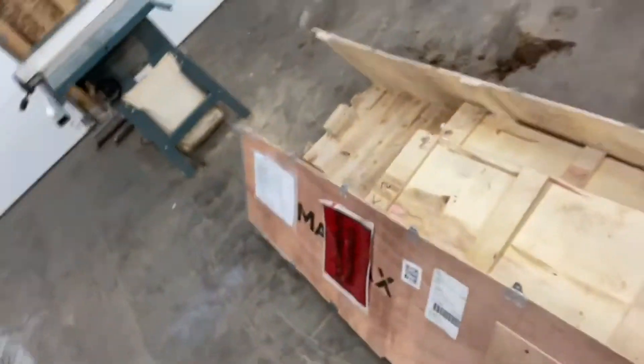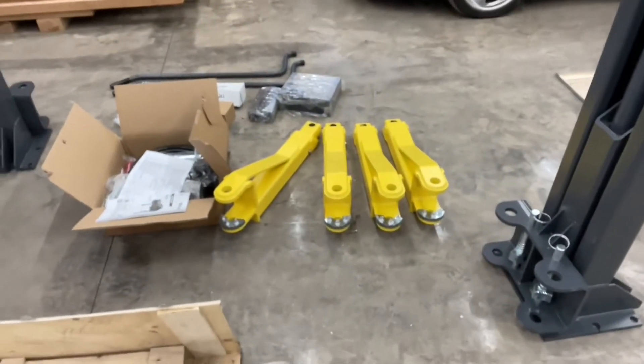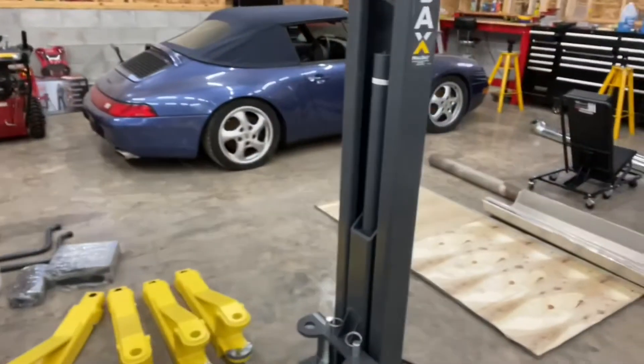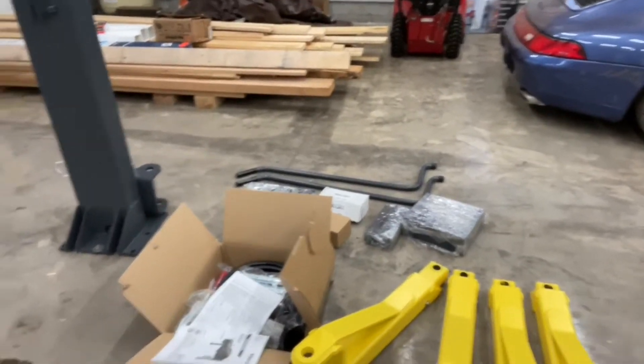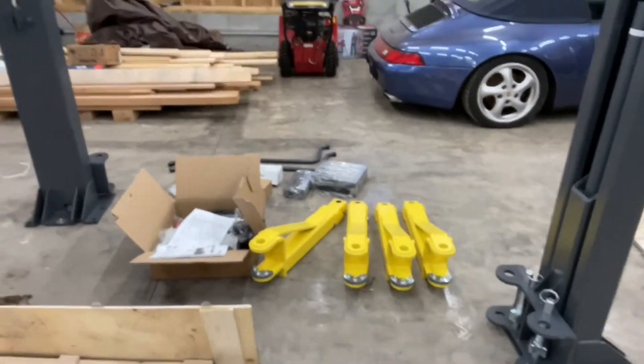After a little bit of unboxing, here's what we've got. The box completely came apart. It looks like we've got the arms here on the ground, the two posts themselves, and a whole lot of parts. I hope they have a whole bunch of hardware. But the hydraulic pump didn't come, so maybe that's a separate package.